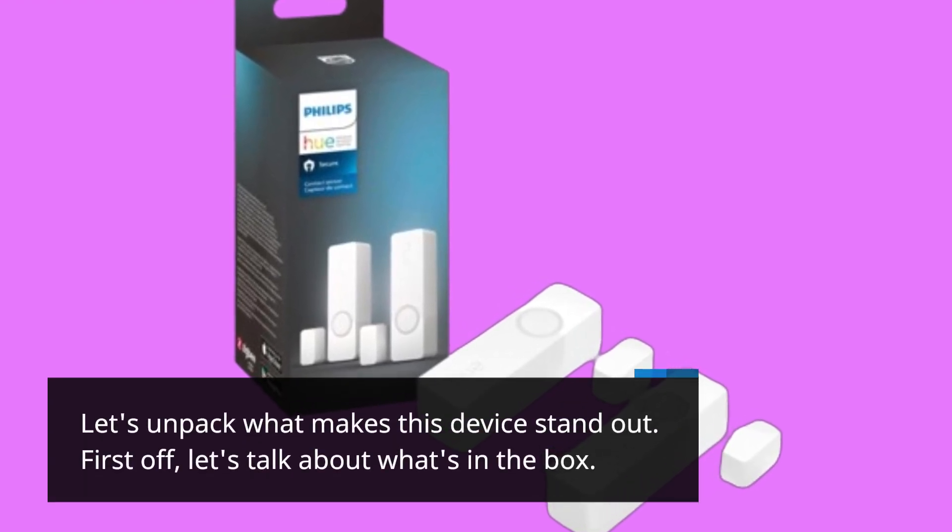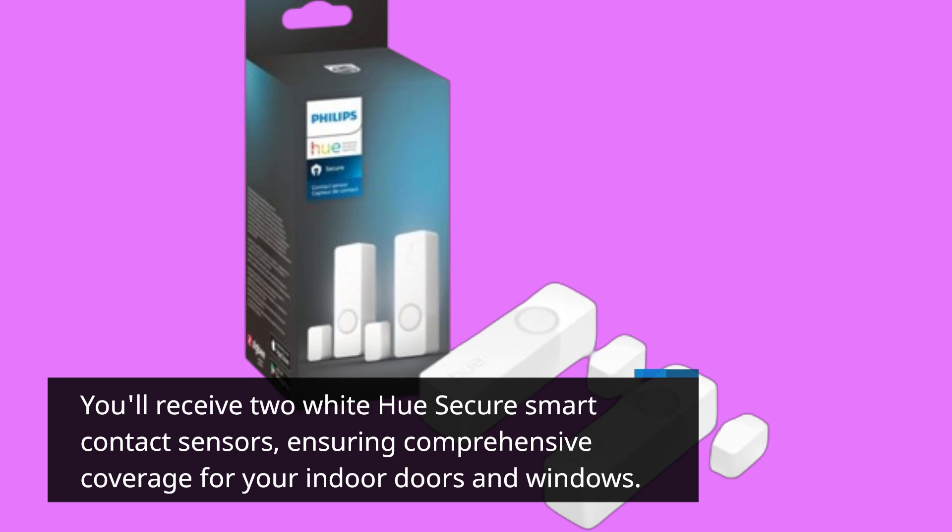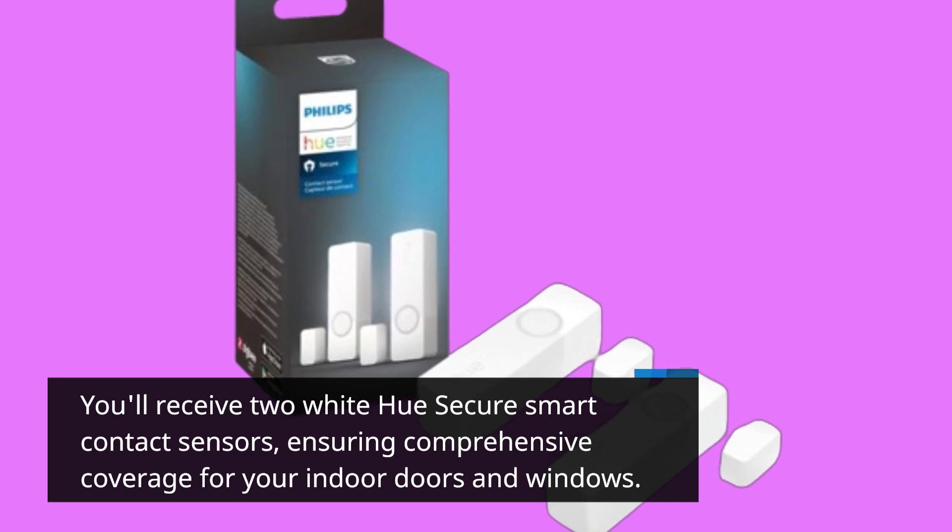First off, let's talk about what's in the box. You'll receive two white Hue Secure Smart Contact Sensors, ensuring comprehensive coverage for your indoor doors and windows.